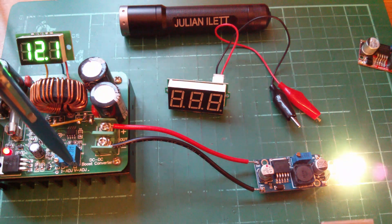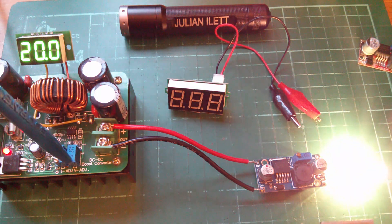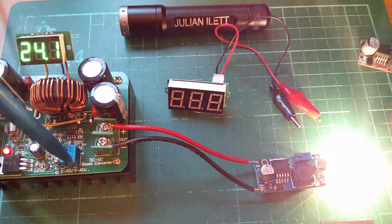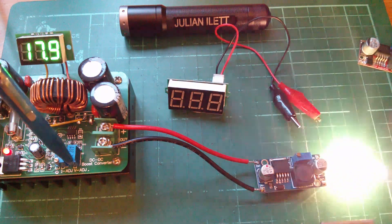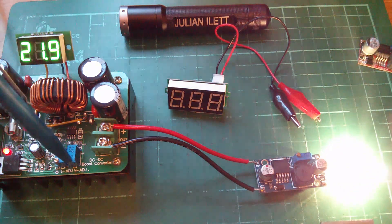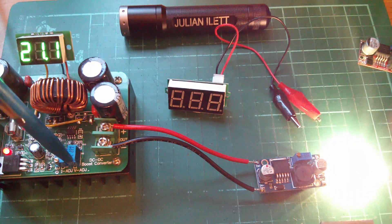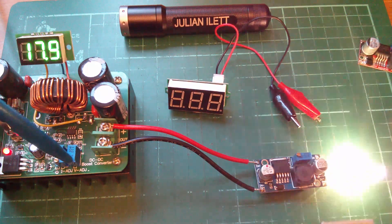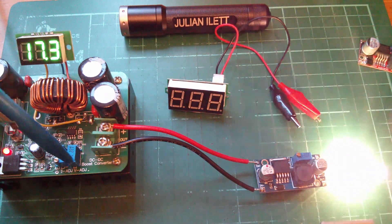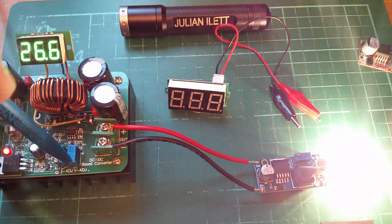So I've got 12 volts going in and I'm going to start winding that up. You can see the lamp is just getting brighter and brighter — it's not regulating. Then it all starts flickering when you get to about 25 volts. I think what's happening is the boost converter is current limiting, but it's clearly not working because there's no regulation. Then it goes into some sort of nasty short — you can actually see smoke coming up. I think that's coming from the inductor. So that one's definitely had it.